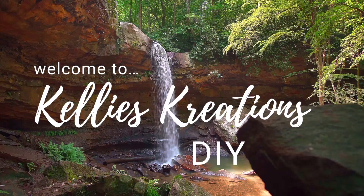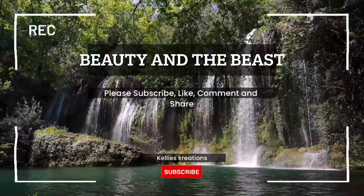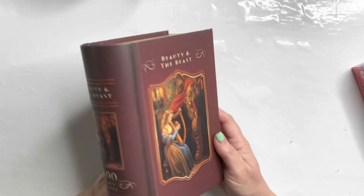Hi everybody, welcome to Kelly's Creations! How many of you love Beauty and the Beast? I'm guessing a few since you clicked on this video. This is going to be a Beauty and the Beast mini. This was my inspiration photo — just an inspiration photo to inspire me to create something inside this amazing Beauty and the Beast box that I found at Goodwill. As soon as I saw it, I grabbed it.